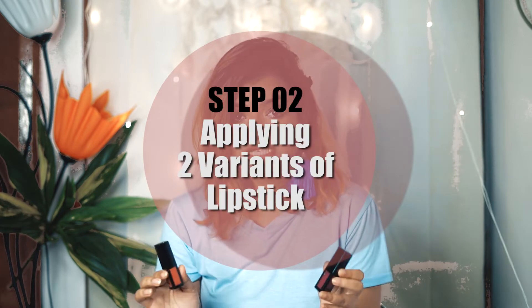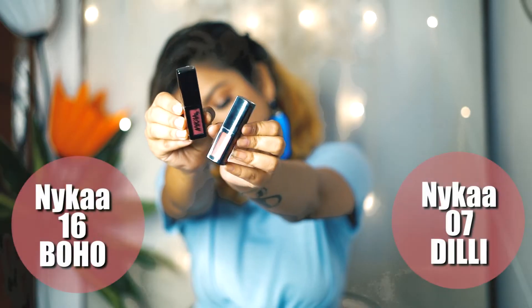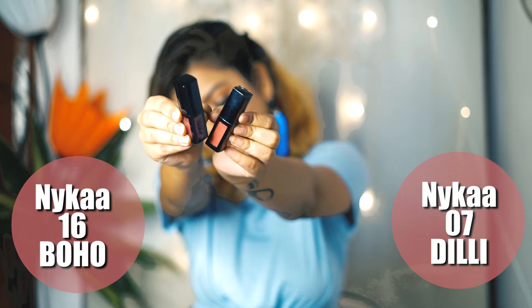Next, I'm going to start applying our lipstick. You need two different lipsticks, but try to make them from the same color family. I have these two lipsticks, both from Nykaa. One is in shade 16, that is Boho, and another is in shade 7, Delhi. I'm going to take the darker shade, that is Boho number 16 from Nykaa, and I'm going to place this as my base.